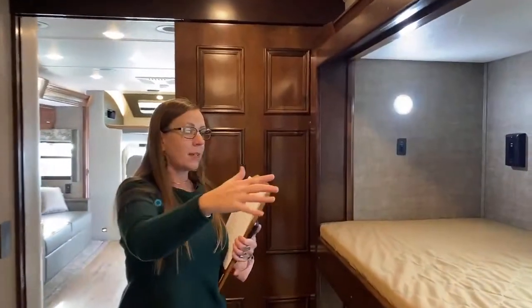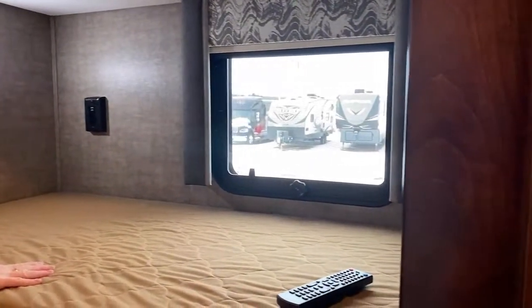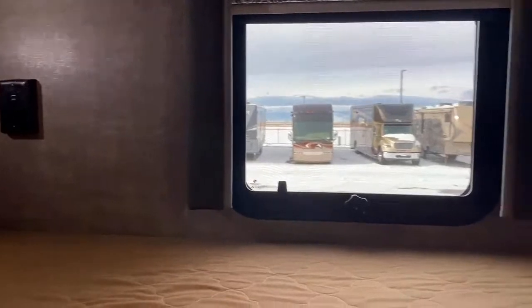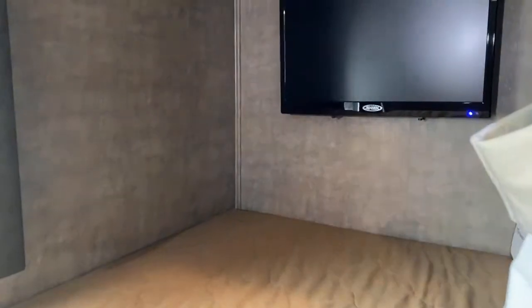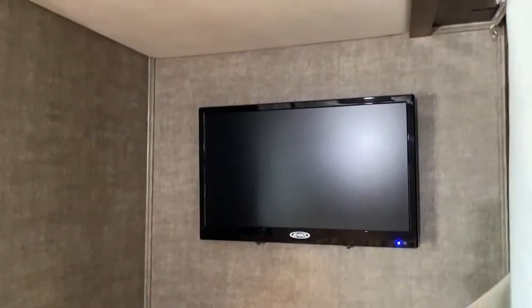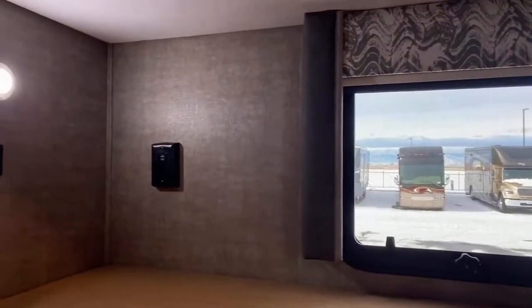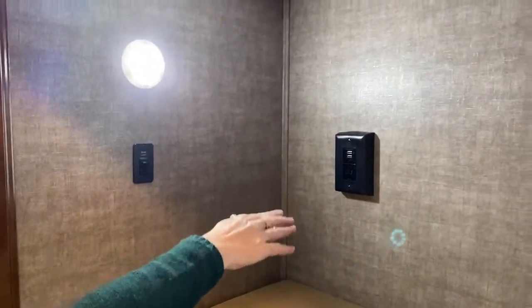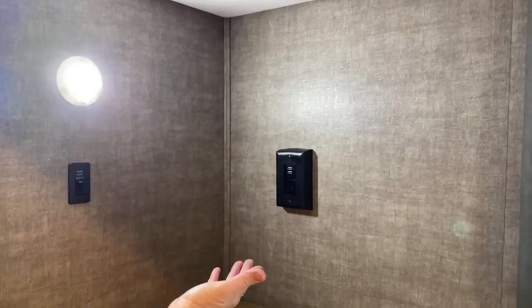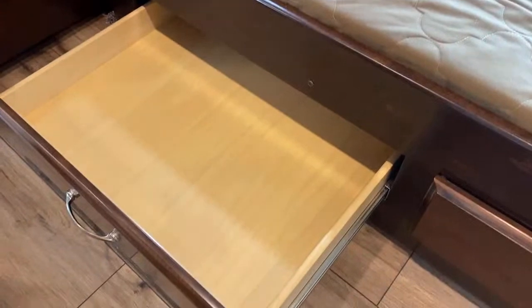We're going to enter into this next portion here. You'll see this is a really nice 80 by 30 mattress, so if you have tall kids, you could be six feet tall in here. They each have their own Samsung TVs — 18-inch televisions back here for the kids. You've got controls here, a place for them to plug in their laptops, maybe do distance learning from the cab. They can hang out here during the day, and they've got storage underneath.